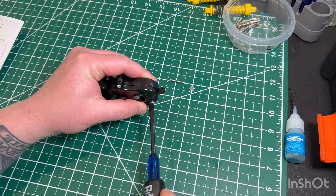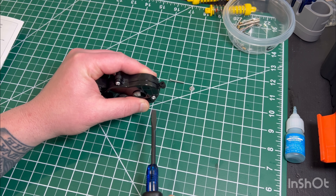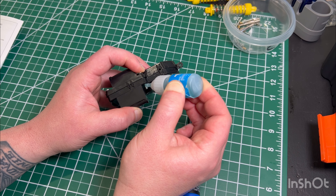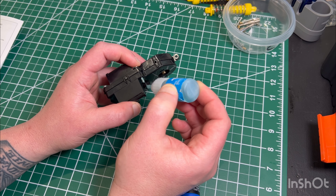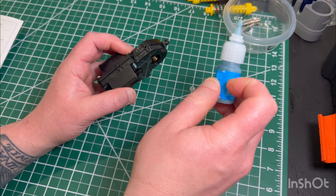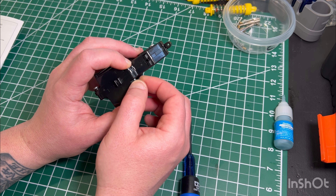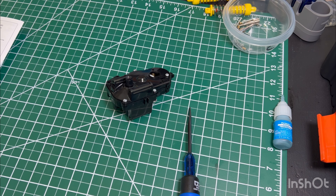I'll snug them up semi-tight, then go back and make sure there are no gaps and that everything is firm. I'm always checking that the gears still feel good and normal as I'm going around. The plastic thread locker is from Permatex — you do not want to use normal blue thread locker, as it's not compatible with plastic and will eat and crack it. This plastic-safe version is designed for it and works out really well, though it is a little messy.